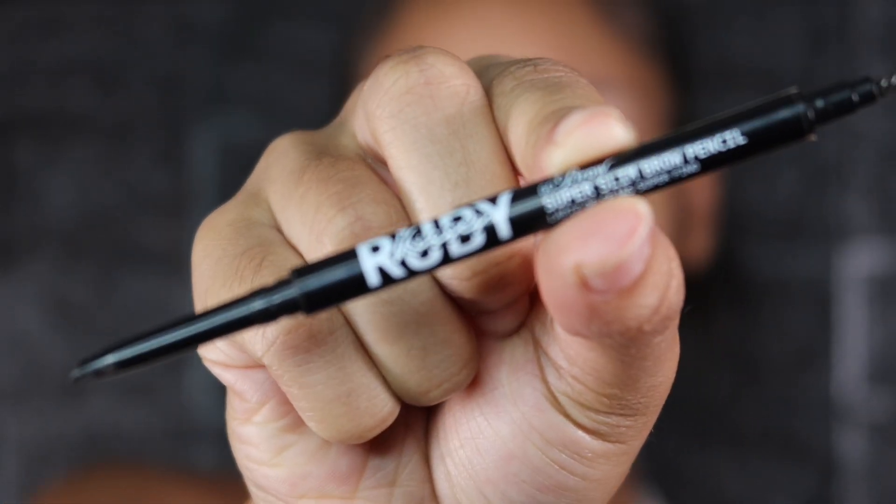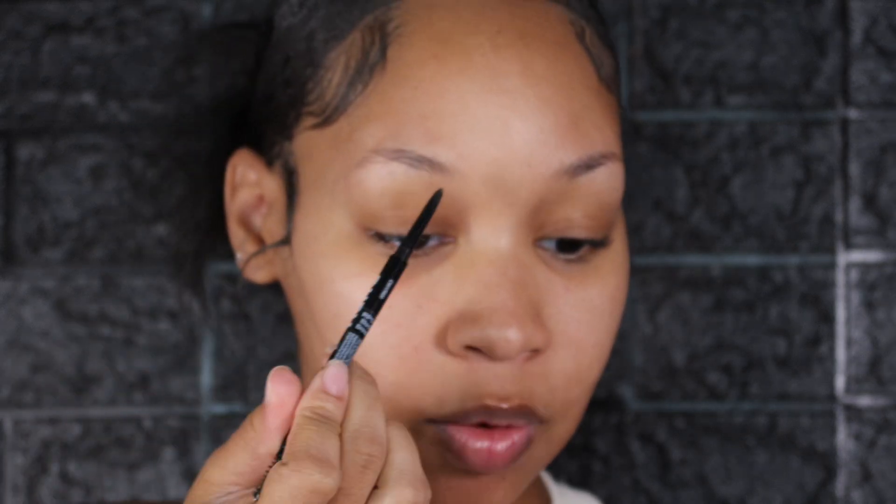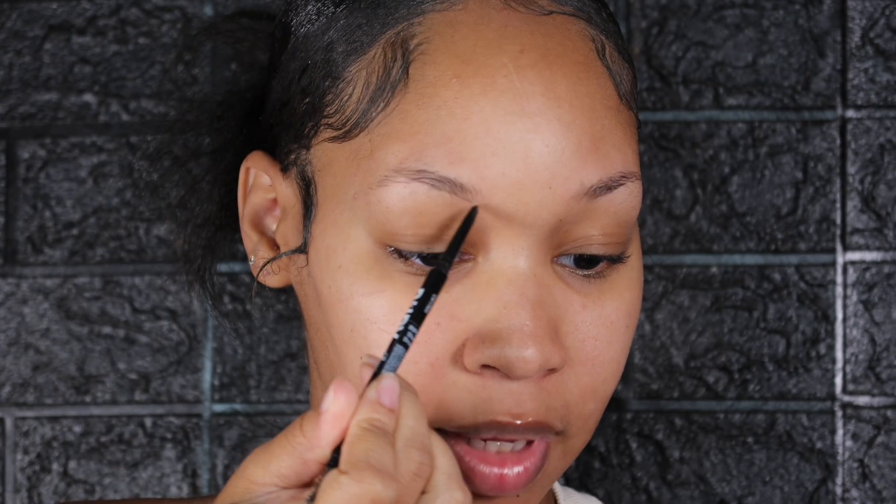I like to start off doing my eyebrows first before I do any type of moisturizing and priming, on a nice clean freshly washed face. For brows I like to use either the NYX micro brow pencil or the Ruby Kisses super slim brow pencil, which is a perfect dupe for the NYX one.